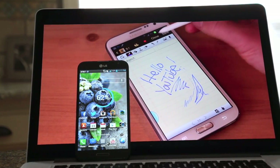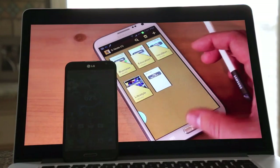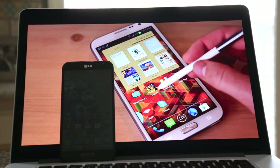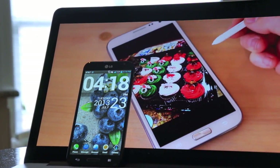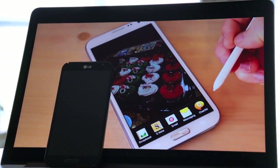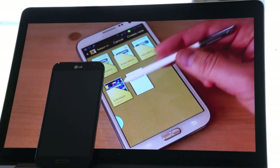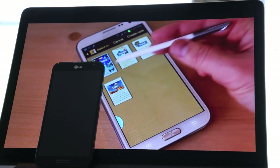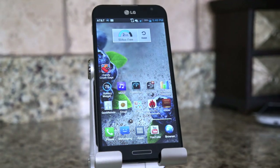It's natural this phone will be compared to the Galaxy Note 2, since Samsung is the innovator in the larger screen space. This is basically a Galaxy Note 2 where they took everything people loved and pushed it into the future. It's essentially a spec punch to the Note 2, but with some different things in software — let's take a look at the software on the LG Optimus G Pro.